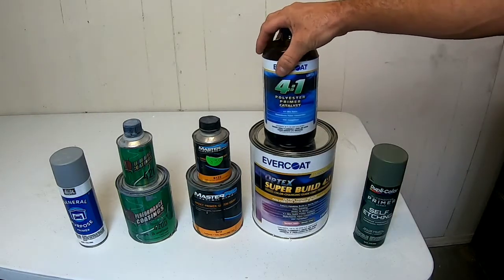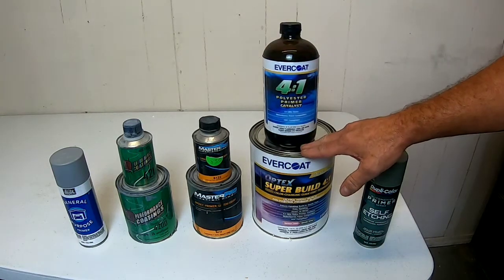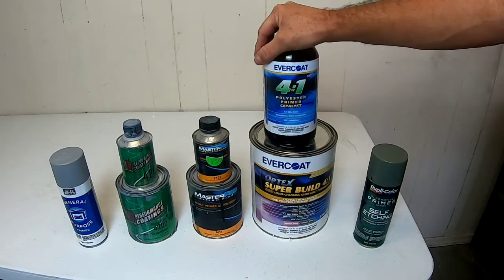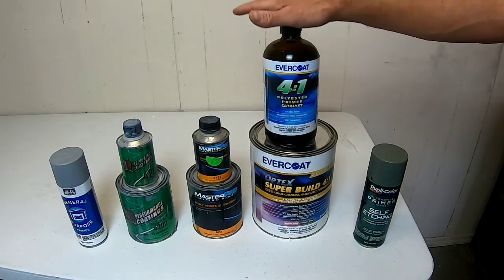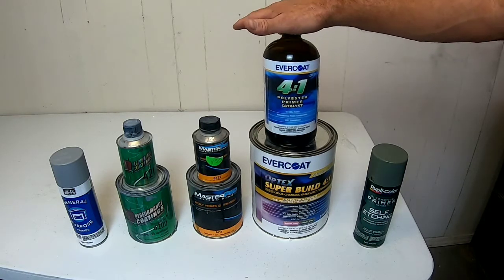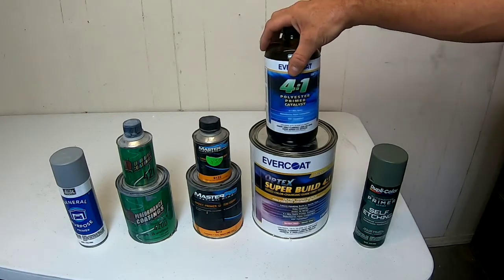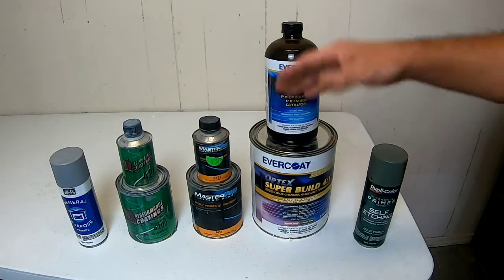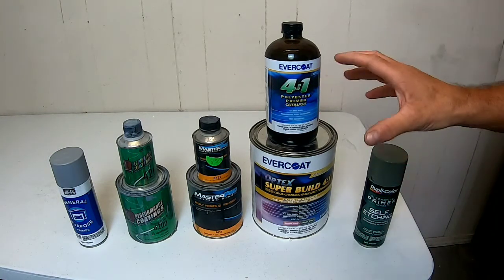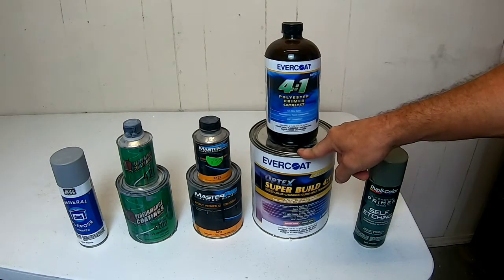The polyester primer is kind of an all-in-one primer. It is a two-part primer — a catalyst and the primer itself. It is designed to go over bare metal, and it is also a high-build primer, so it is sandable. You can block it and get a panel straight with it. It kind of does everything, and that's what I'm going to be using on this truck, which I'm doing a complete paint job on — it's all stripped down to bare metal.